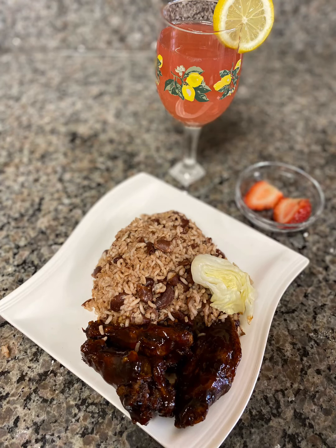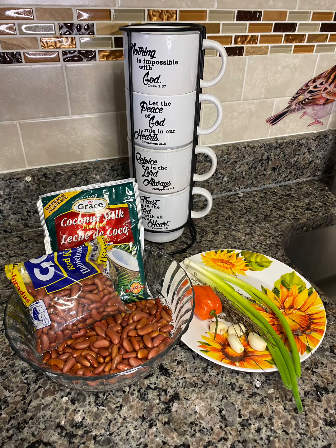Hello everyone, welcome to Nicole's time cooking. Thanks for joining. Today I will be making Jamaican rice and peas — my simple recipe.